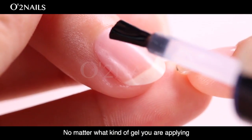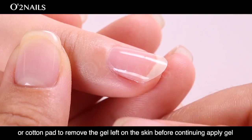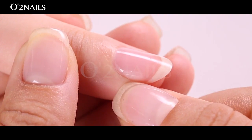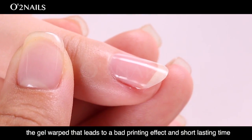Tips. No matter what kind of gel you are applying, please use your finger or a cotton pad to remove any gel left on the skin before continuing to apply gel. Otherwise, it would easily make the gel warp, leading to a bad printing effect and shorter-lasting time.